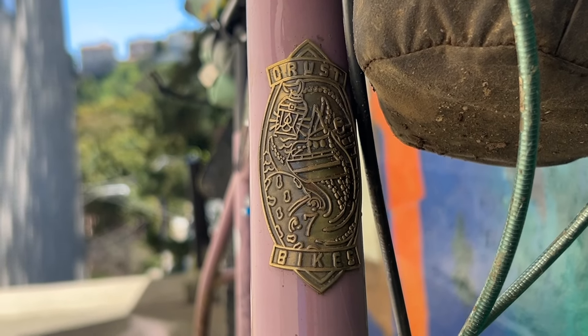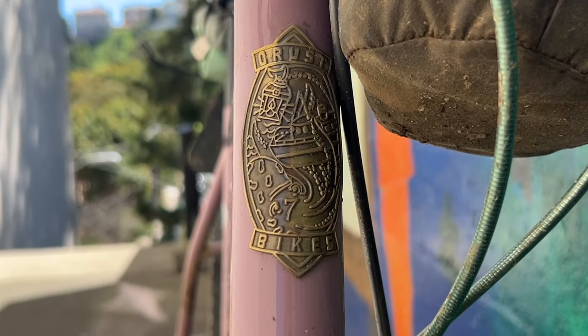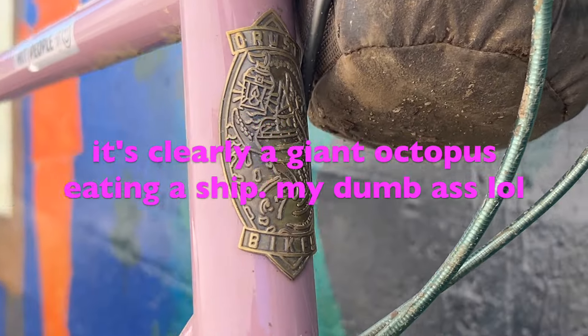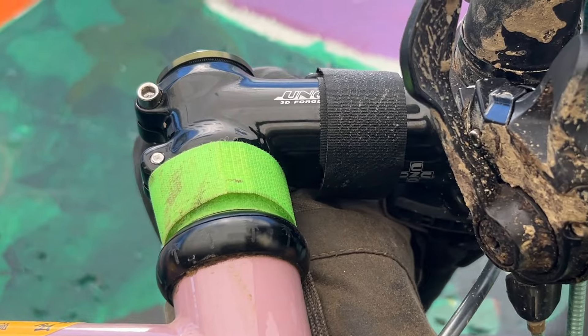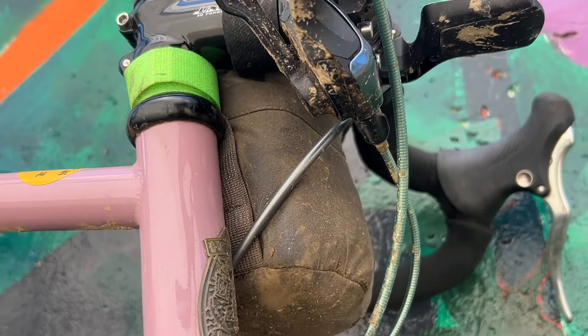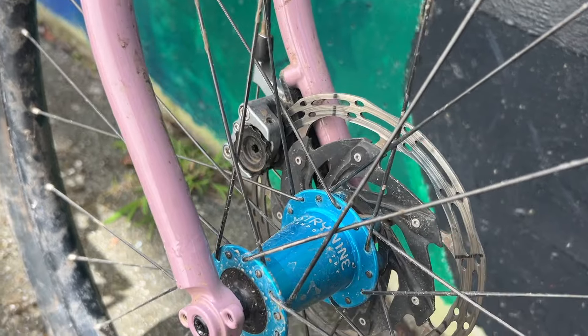Head badge — honestly haven't really looked at the head badge up close. It's got a lot of stuff going on. I think it's a wave, I don't know. Calloy Uno — only the finest stem. If you recall the discussion of stems from the original Bombora build video, that stem's been going strong. It's great.